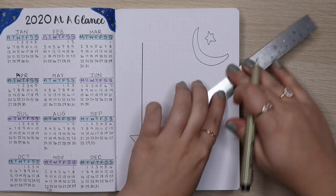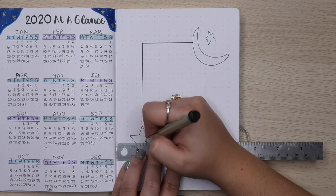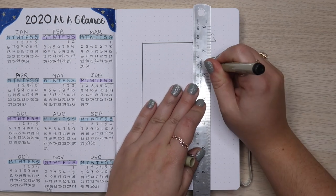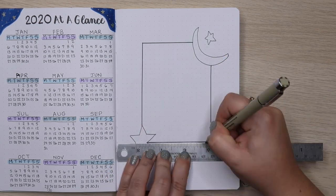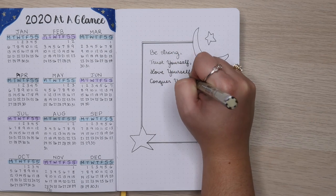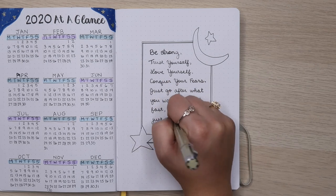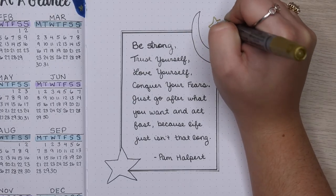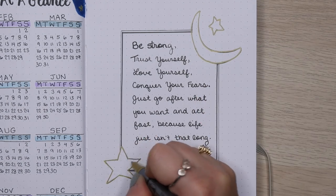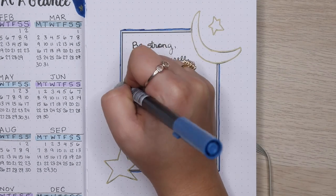If you've been watching me, you know I'm going to put the same quote I put in every single one of my planners and bullet journals since I heard it for the first time. It's a quote from The Office said by the character Pam: 'Be strong, trust yourself, love yourself, conquer your fears, just go after what you want and act fast, because life just isn't that long.' I love this quote — I have an abbreviated version on a mantra band. It's my favorite quote about living life.